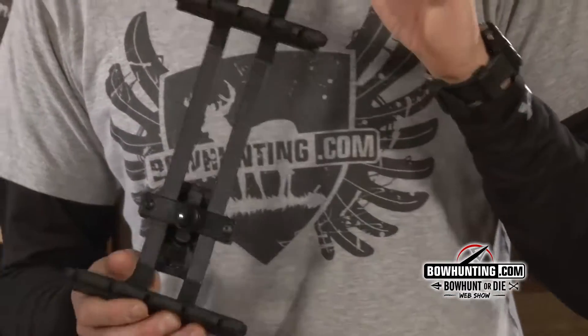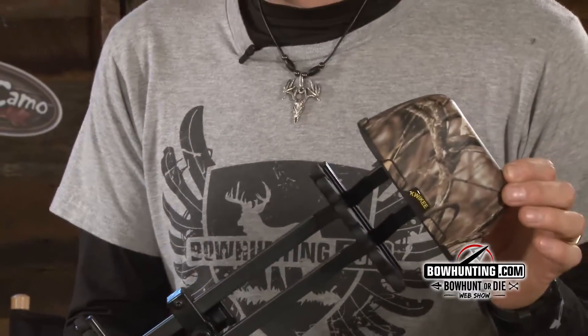I remember being a bowhunter when I first started — this goes years back. Quickie Quiver has to be around for how many years now? Since 1956. 1956 — there's a company that's been around for a long time in the bowhunting industry, and I'm holding their brand new 2013 Quiver.